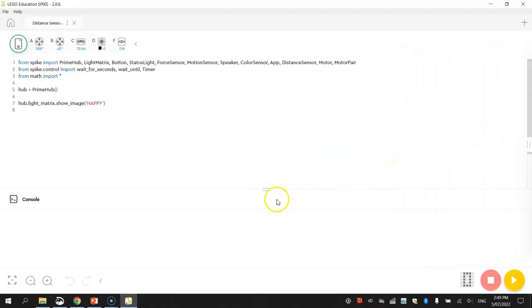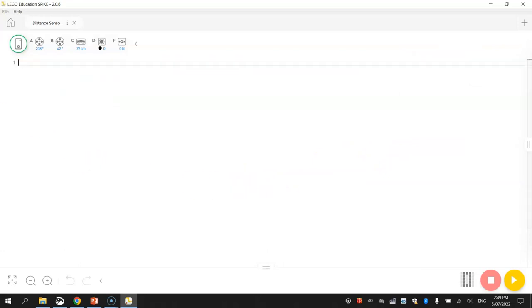Minimize the knowledge base and the console, delete all the code, and connect your robot — I've connected via cable, but you can connect via Bluetooth if you like. On line one we write 'from spike import'. We're going to import MotorPair like usual, and also DistanceSensor — note it is one word with a capital D and capital S. If you don't get that right, errors will pop up.